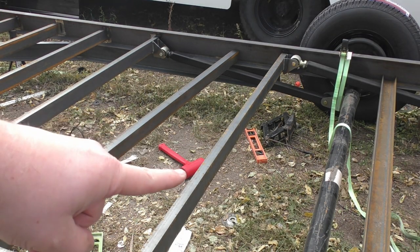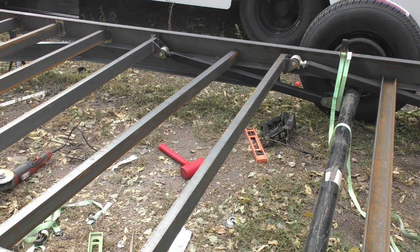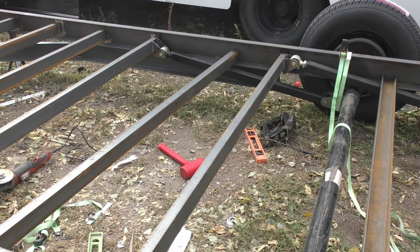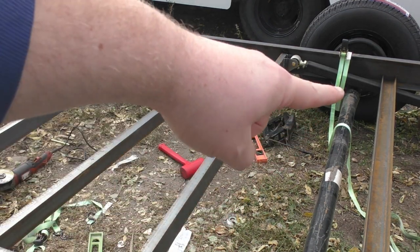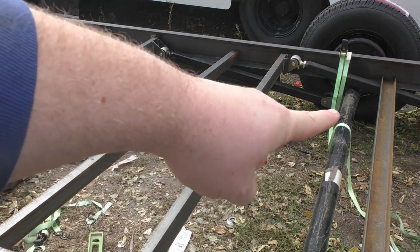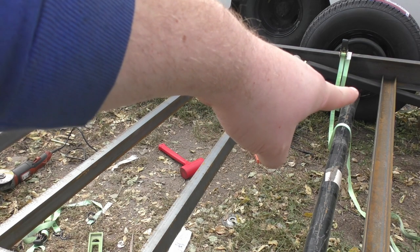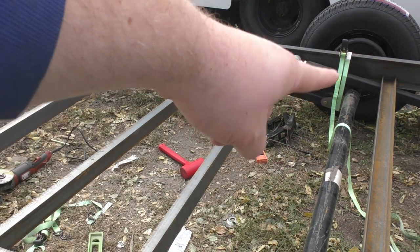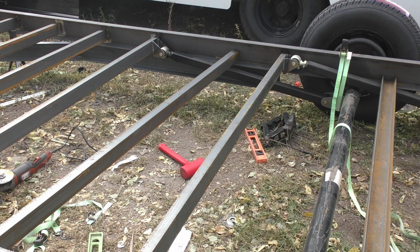We got our crossmembers loaded up and zapped in there temporarily. You can see how everything lines up - we've got our bar coming there, strapped just to hold it up. Right up in here we've got like a little bit of space. Luckily, since triangles are triangles, this one inch space here probably equals a good three or four inches at the actual end, so we won't have to worry about hitting that with the full range of the suspension.